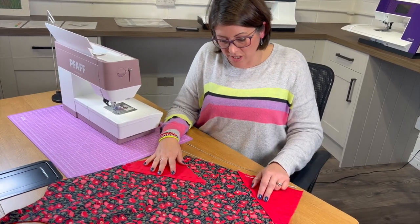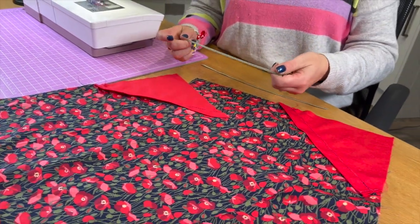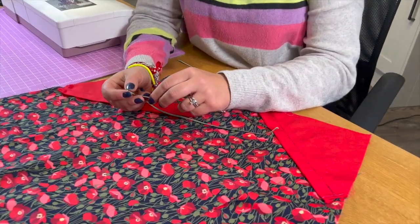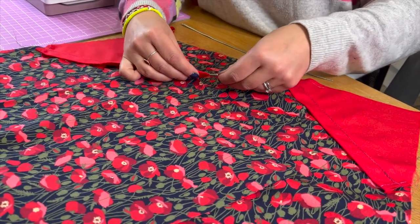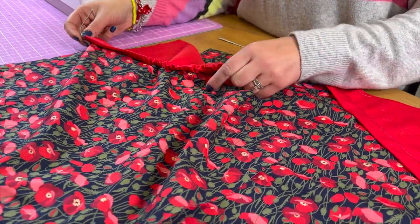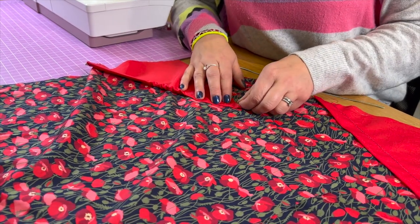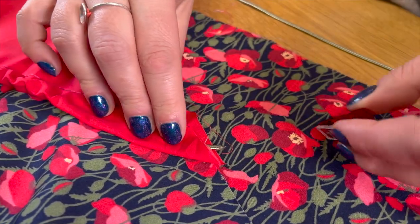We now have the pouches in position with the channel ready for the drawstring — it can be drawstring or ribbon. I've chosen a khaki colour to match the leaves on the fabric. I've got a bodkin here so I'm going to thread this through with that — it doesn't matter where you start. What I am going to do is clip this at the bottom. This end must get trapped into the seam, so I go about halfway into the channel and when we sew that final seam it will get trapped.